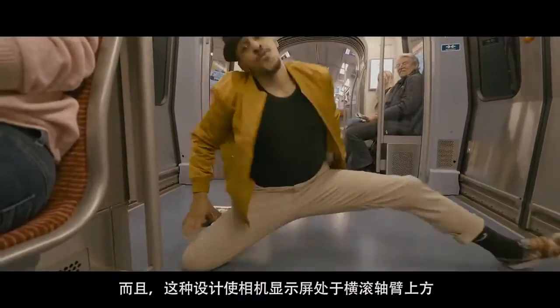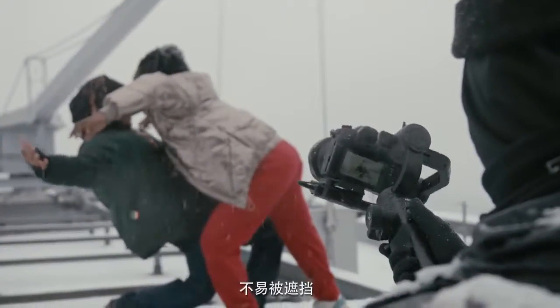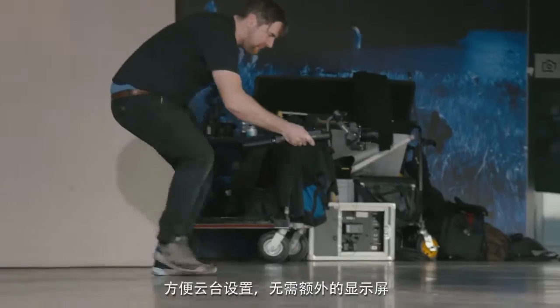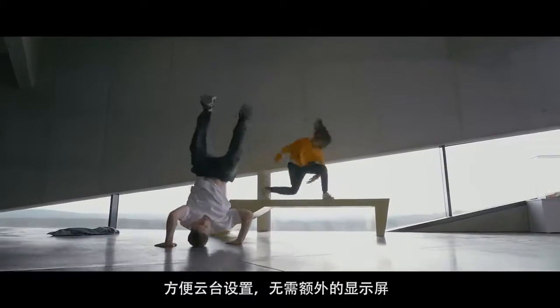It also allows you to see the integrated camera display as it's not blocked by the gimbal's roll motor. This helps to keep the whole gimbal setup as streamlined as possible without the need of adding an additional monitor.